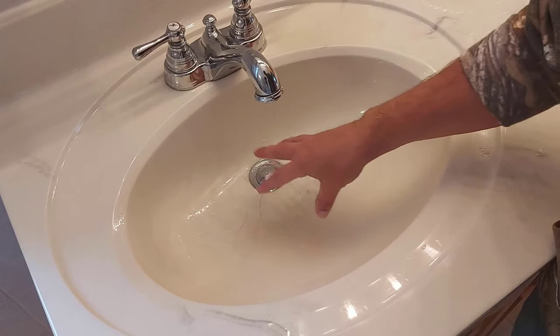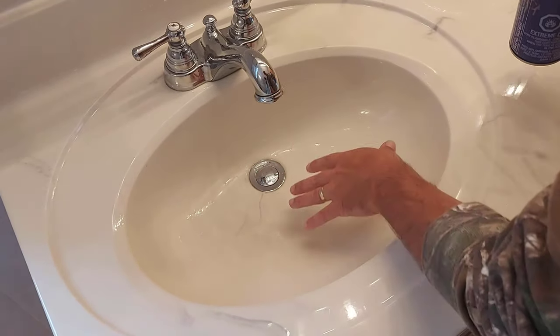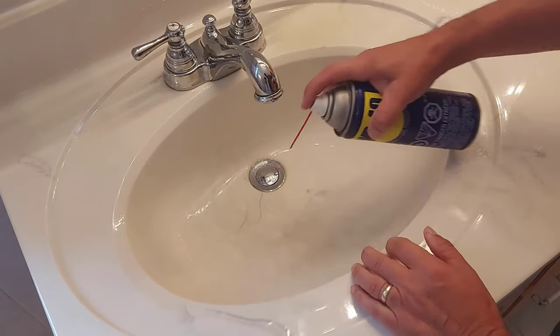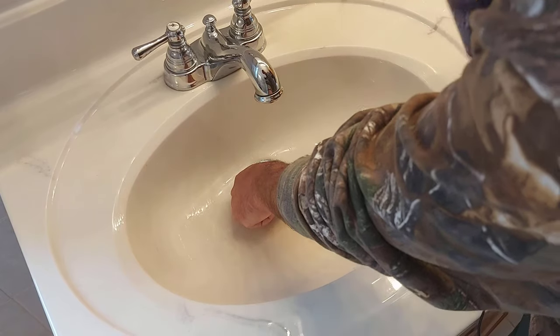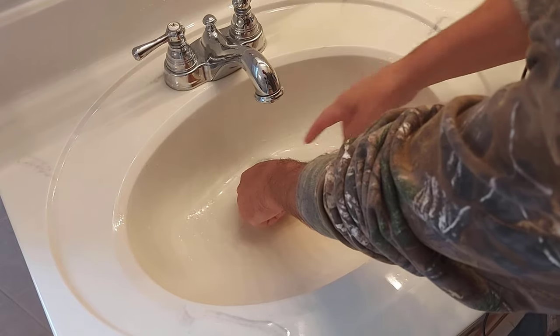The reason I mentioned to take all the water out of your sink is — say you tapped on this a little bit and it didn't unstick. What you could do is grab some WD-40 and just give it a squirt like that. Then wait a few minutes and see what happens. It'll likely let go.